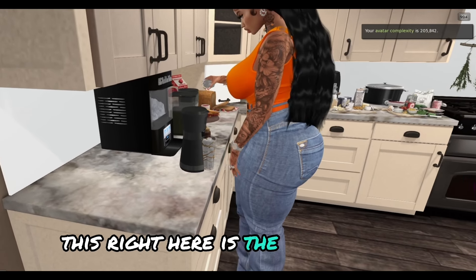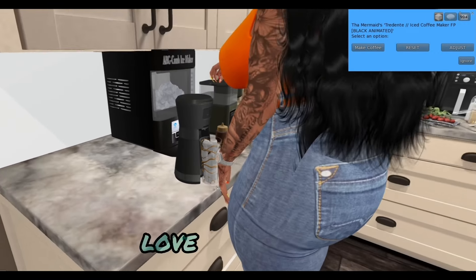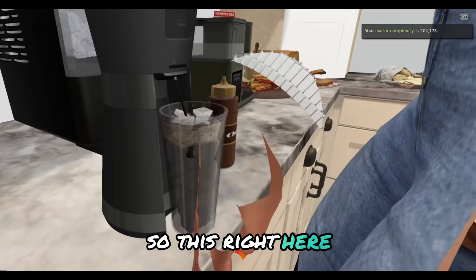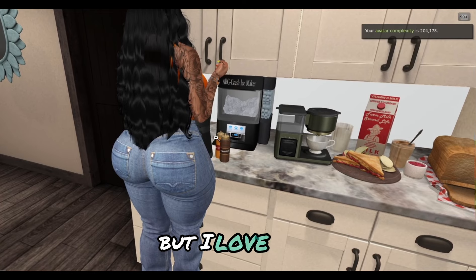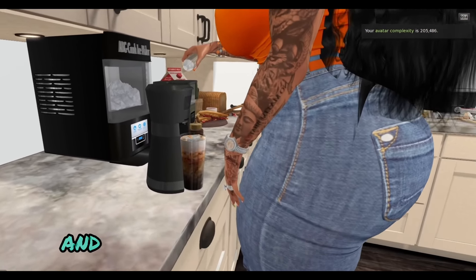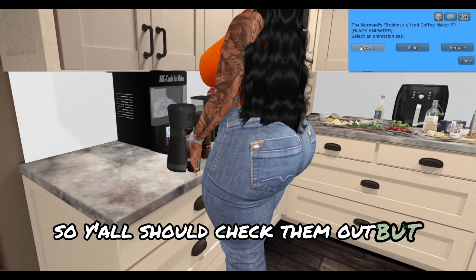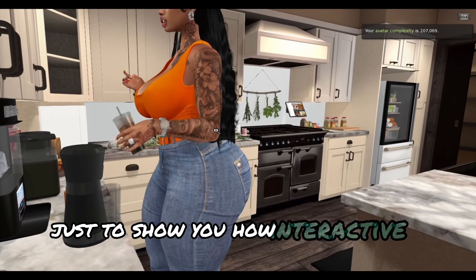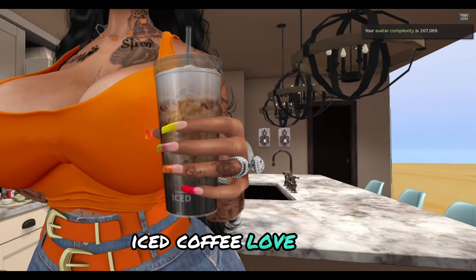This right here is the Tridente iced coffee maker — I love it. I like interactive stuff, and this is just me making an iced coffee to show y'all. I get a lot of stuff from Tridente because they make a lot of items that are My Story compatible. I was going through making an iced coffee just to show y'all how interactive it is — and you actually get an iced coffee. Love that.